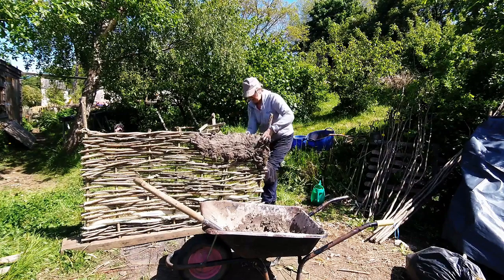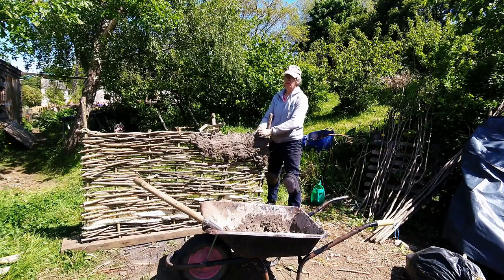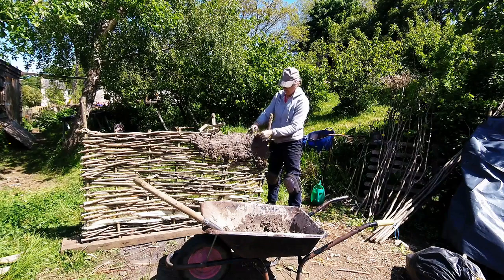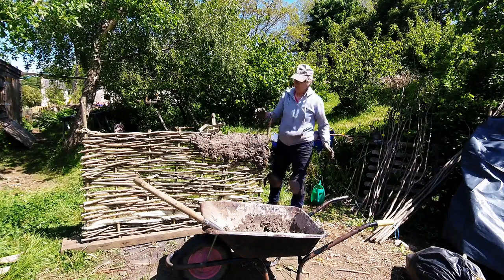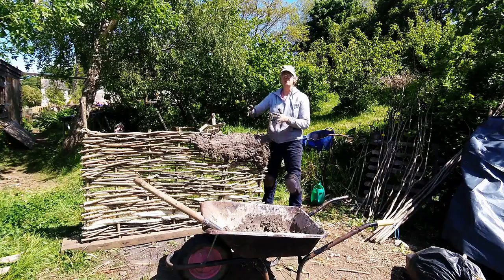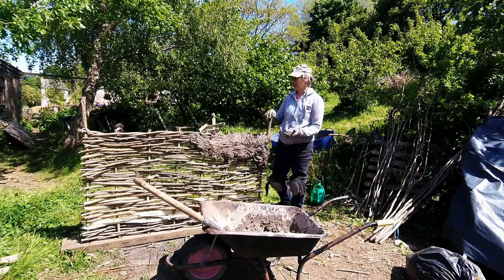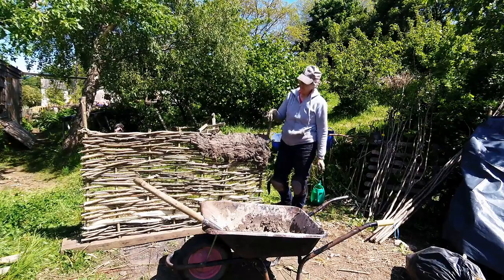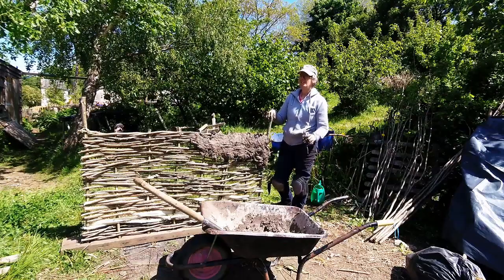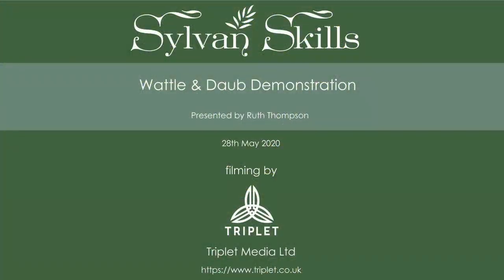I've just done a little corner here, just to demonstrate. In this weather I think it will probably dry out in about three or four days. Obviously you would have made this in situ between the two upright posts of your building — you wouldn't make the panel and cover it with this and then try to remove it because it would be too heavy. This is just for a demonstration. It is obviously fairly rustic, but those buildings were a little bit irregular, and that's what people like about them. Thank you for watching. For further information please visit my website, sylvanskills.co.uk.